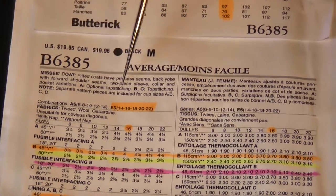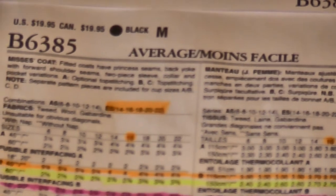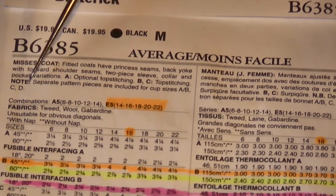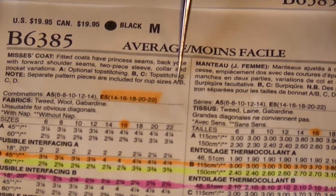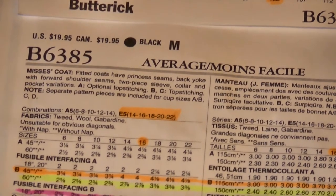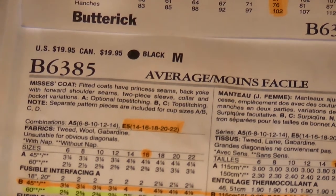View A has optional top stitching while B and C use top stitching. You can quite often decide to make view B but use view C's pocket flap and skip the top stitching — it's just cosmetic anyway. There's also a note that separate pattern pieces are included for different cup sizes: A/B, C, or D. A cup size works like a bra cup — you measure your full bust and your high bust, and the difference between the two determines your cup size. Instructions are included inside the pattern.